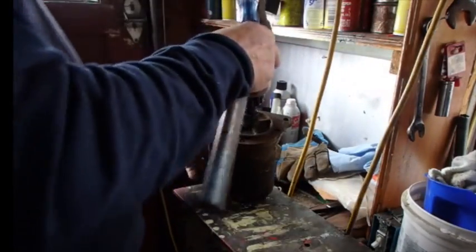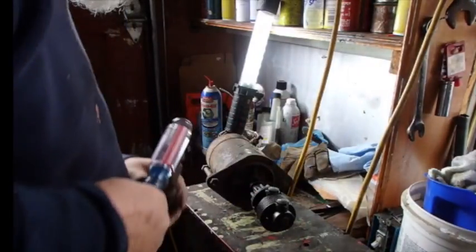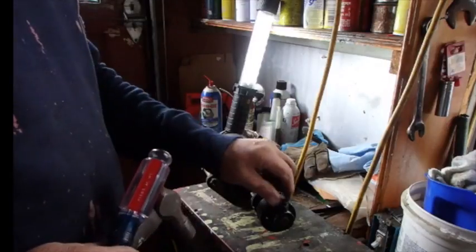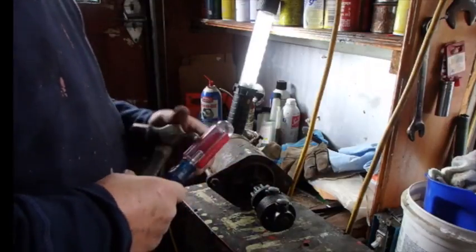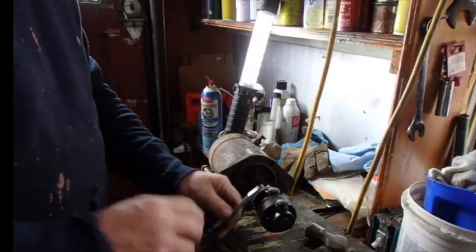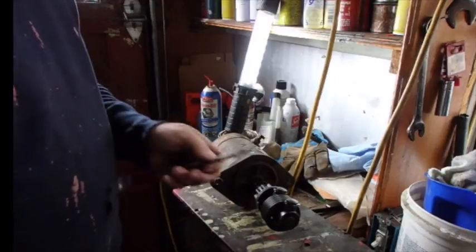I think it's on there correctly now. I just need to bend these little notches up. These weren't real tight, so I don't want to over tighten them when I put them back.